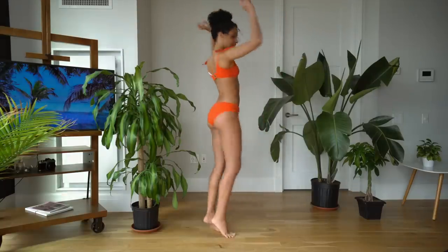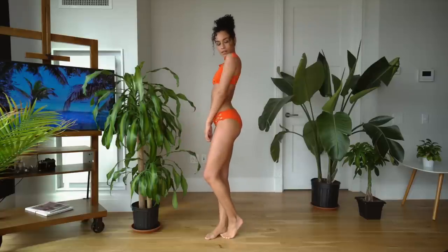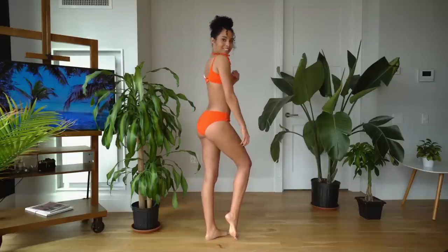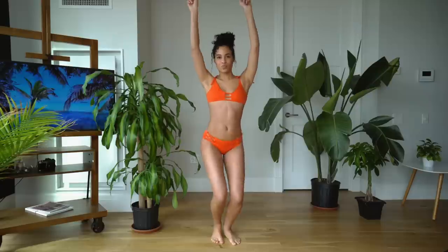This first bikini is from Out from Under — I purchased it from Urban Outfitters. It actually comes in so many colors but of course I snagged orange because it's my favorite. I loved the side detail on the hip as well as the tied shoulders — I thought that was such a unique twist and I knew I just had to have it.